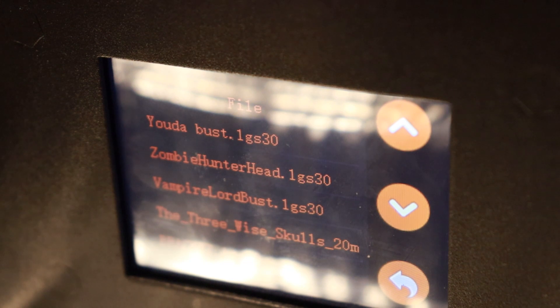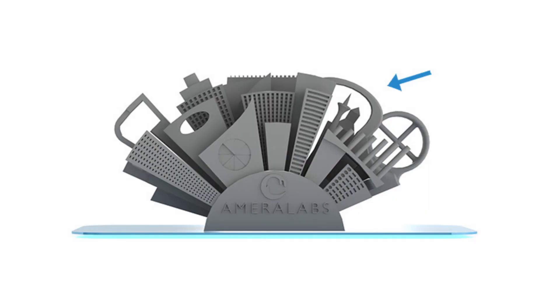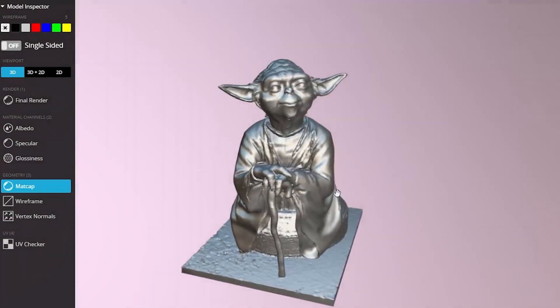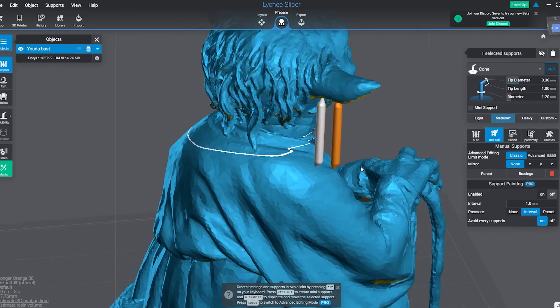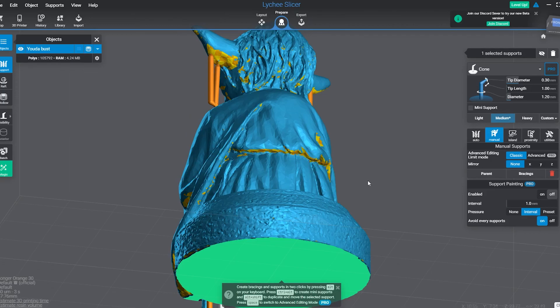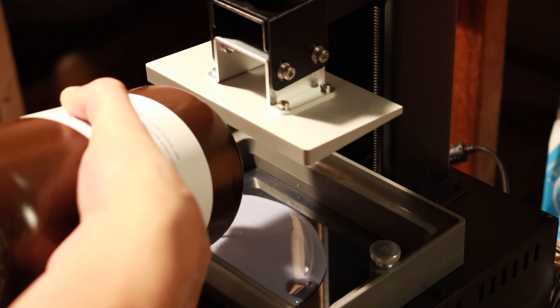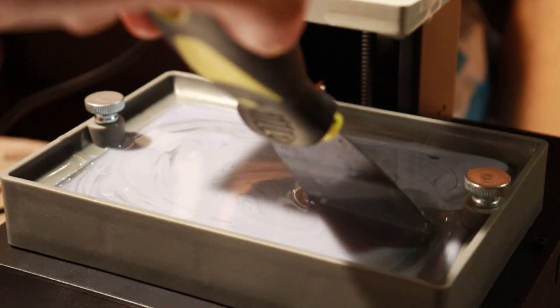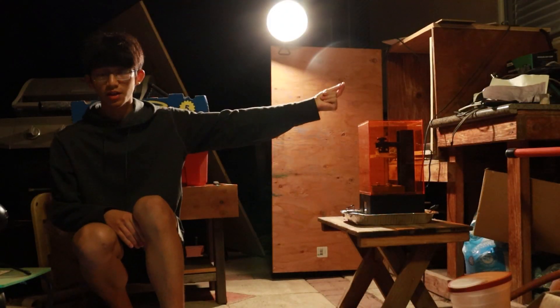Let's print something to see if this cheap printer can actually hold up. I'm going to print this Yoda bust, which seems like a great idea. But before we start, for all those newbies out there — you have to understand that resin is dangerous. It's like bleach; it's toxic. The basic rules are to treat it like nuclear waste: no touchy, don't breathe it in like fresh air, and please don't drink it. For that reason, I moved my resin 3D printers outside. I'm doing this at night to avoid the UV rays that come along with the sun.